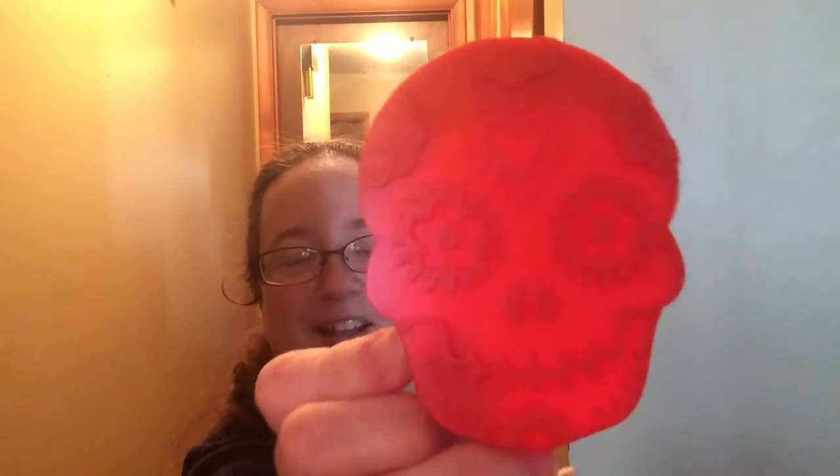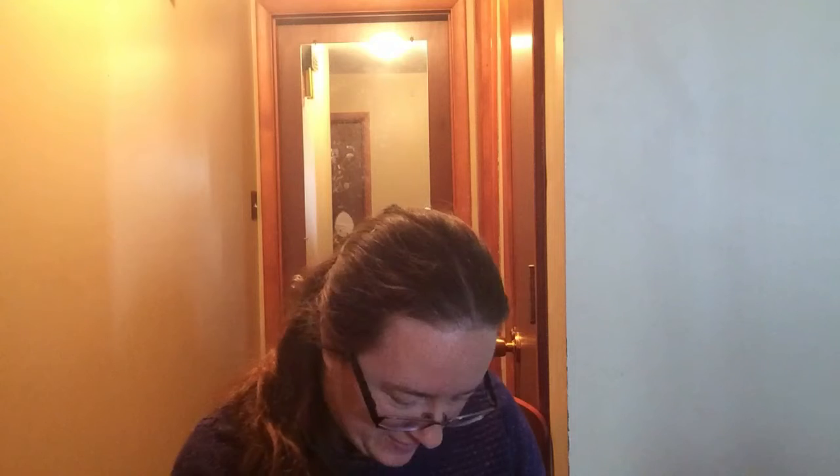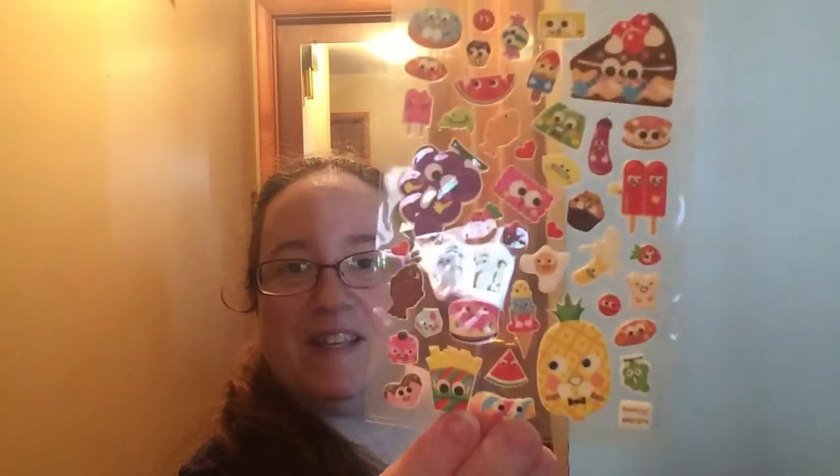The next thing is a cookie cutter and it kind of looks like the Coco stuff — I haven't seen that movie yet — but that's really cool, Day of the Dead candy skulls. And the next thing I see is itsy-bitsy super cute stickers.